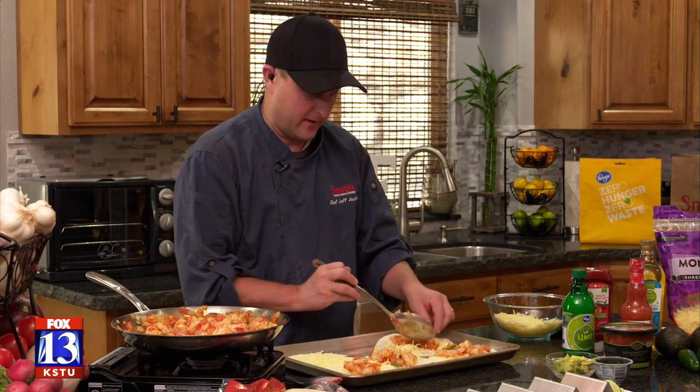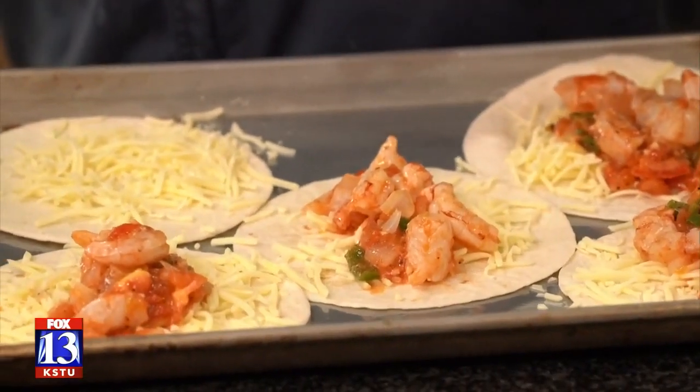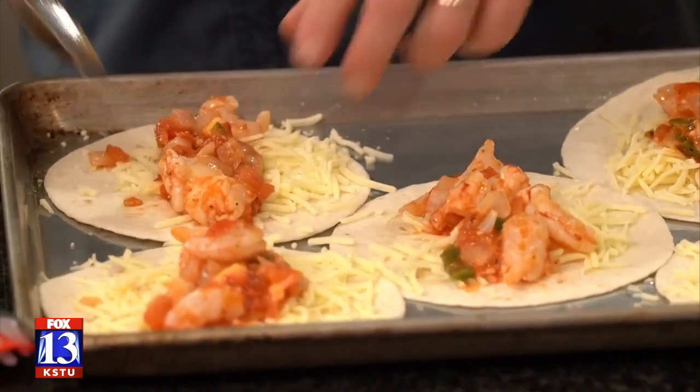I have my oven set to 450 degrees, nice and hot. If you've got a convection oven, even better — it helps the crisping process. I've got these filled; this recipe will actually do about 10 or 12 of these, so it's enough to feed your family. Let's get them in the oven.